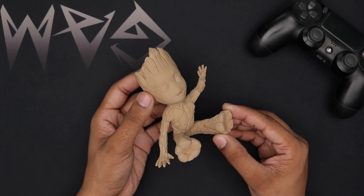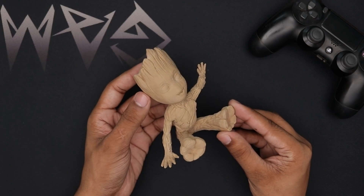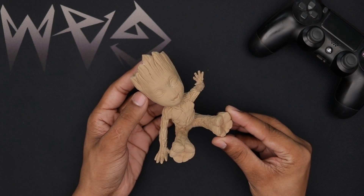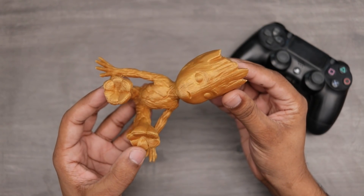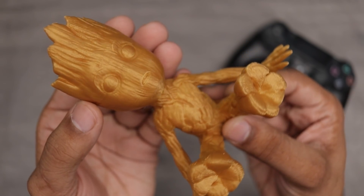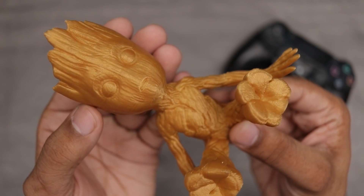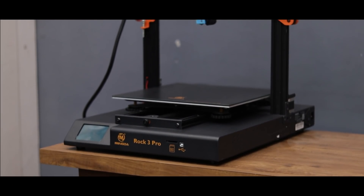So here we have this baby Groot, I printed this with wood PLA. I again printed this baby Groot with gold PLA filament and again the printer does an excellent job on it. I printed this model with 0.1mm layer height and the layers are very clean and hard to see with the naked eye. The print quality of this printer is really really impressive.